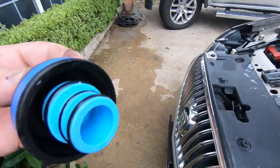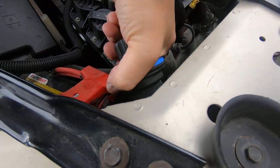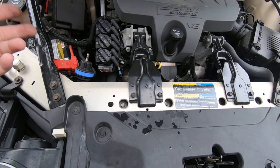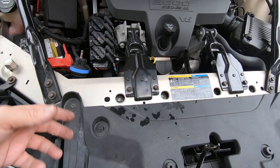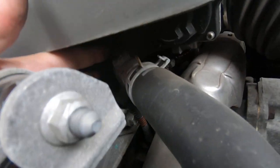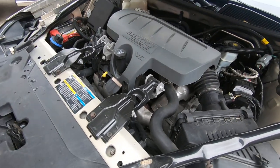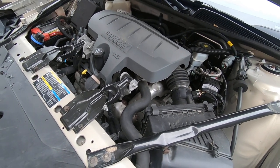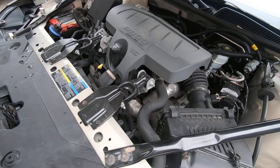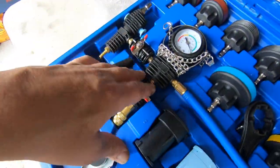Then we'll pressure it up. This also has the vacuum fill setup — what that does is you can hook it up, pull a vacuum on the system, and you're guaranteed not to have any air in it. If you've ever changed any coolant parts and tried to fill a vehicle up — this vehicle has a little air bleed right here where you can bleed the air out — that just takes more time. Time is money. If you can pull a vacuum on the system and let it suck the coolant in, you're done. It sucks it in, it's full, and you have no air in the system.